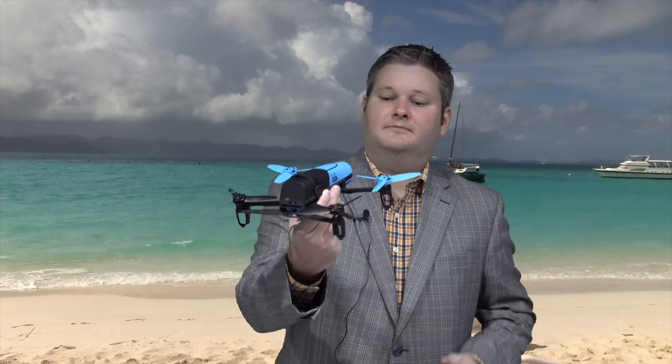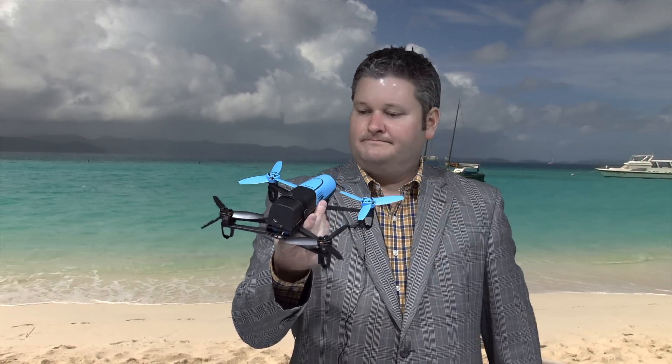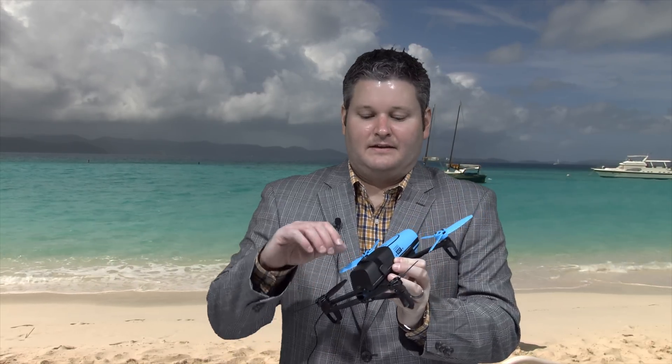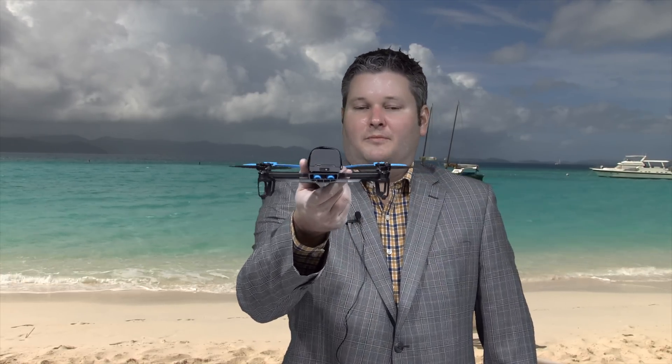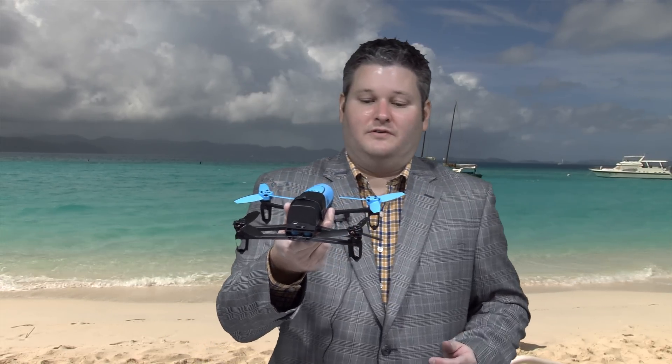Now let's talk about performance. You come in two kits — you can get the Sky Controller, or you can get the non-Sky Controller version. You don't have a Sky Controller with you, but I think even without it, you're great. I can easily transport you and I don't have to worry about the weight and bulk. That's important because here at Irish Guys Adventure Channel, we're all about traveling and capturing the most unique environments from a unique perspective — which is inevitably a drone's point of view. I really like the size and weight.